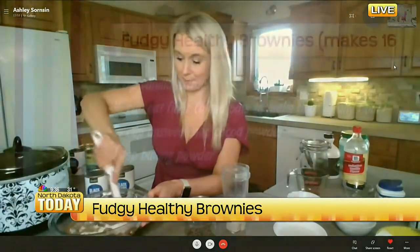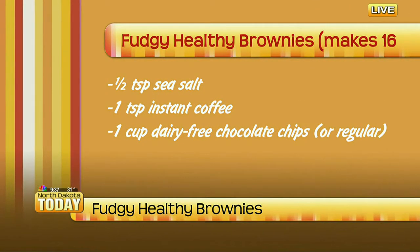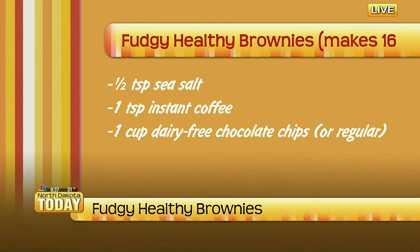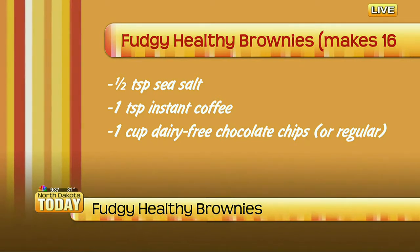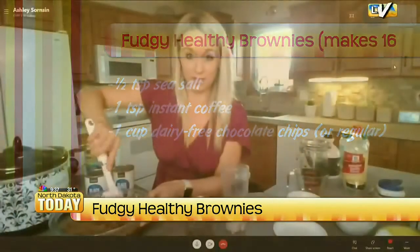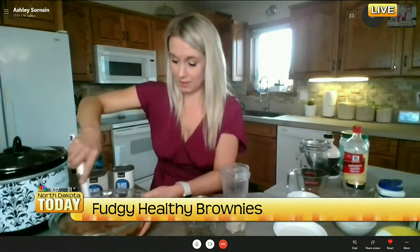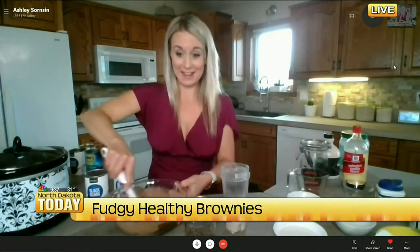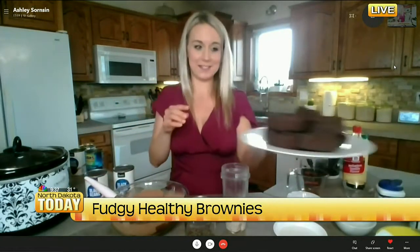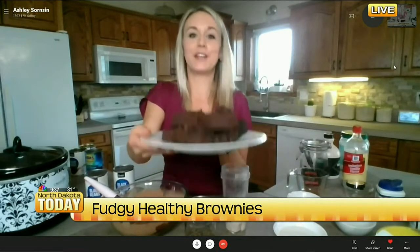You can mix this up with a mixer or just by hand. I actually poured all my liquid ingredients into my Vitamix last night when I was making these, so I wanted you guys to be able to see what these actually look like — right now it doesn't look too appetizing, but it smells great. The finished product looks so good!